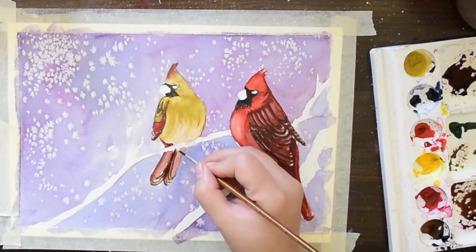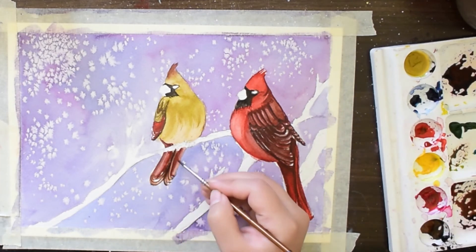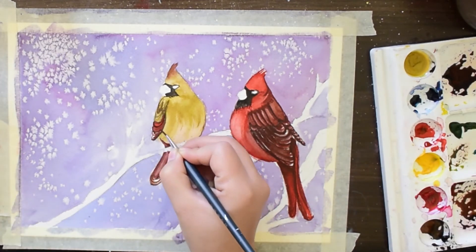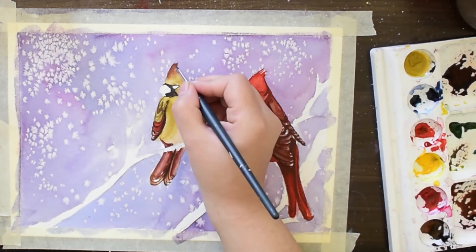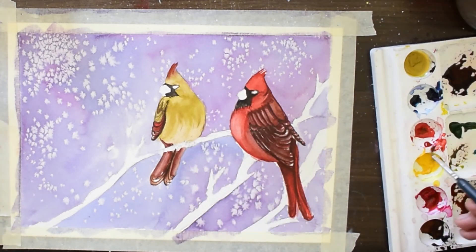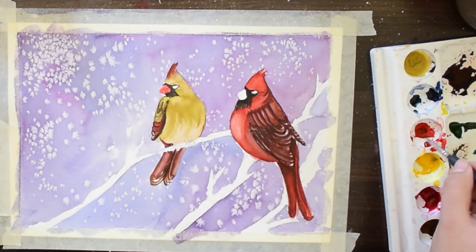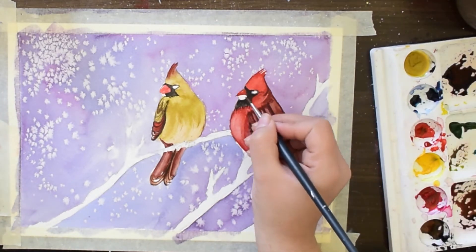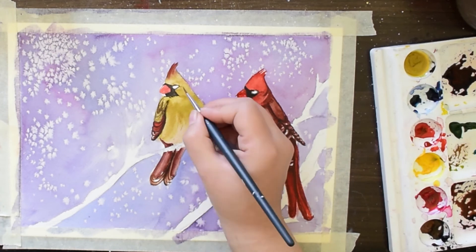I am making the tail and giving some more detail on the wings. I would love to know your views about this painting in the comments below, and you can also share your ideas about what you would like to see in future videos, and I will make sure you get the solutions in my videos.